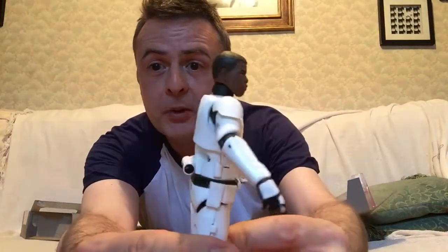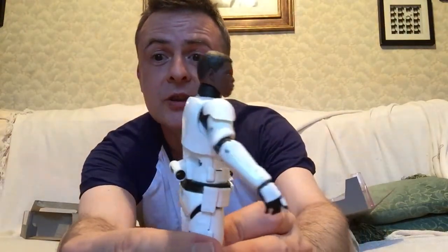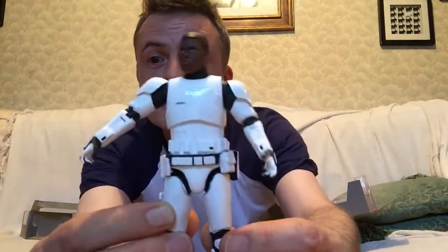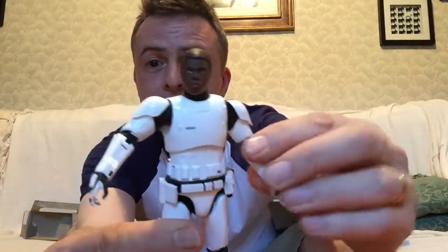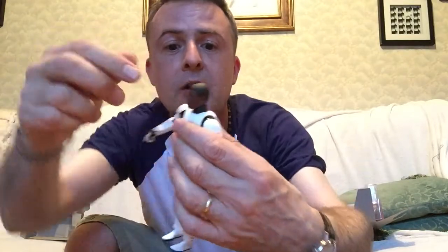Decent casting of John Boyega's face and structure. I like the pauldrons here. What kind of movement do we have on the arms? Yep, so I can do that. Does the head move? No — you can see he has his neck brace on so the head doesn't move.